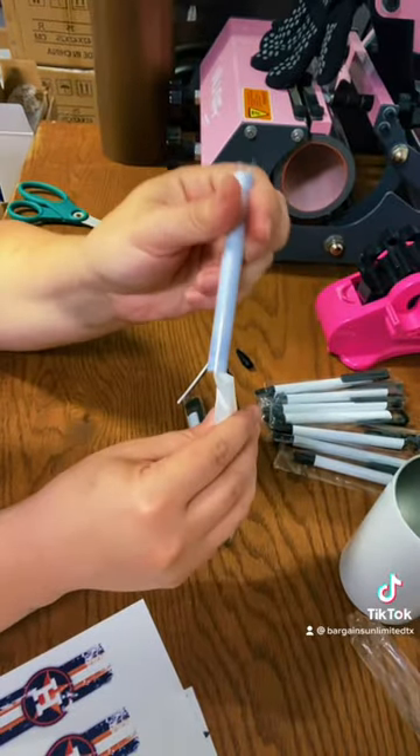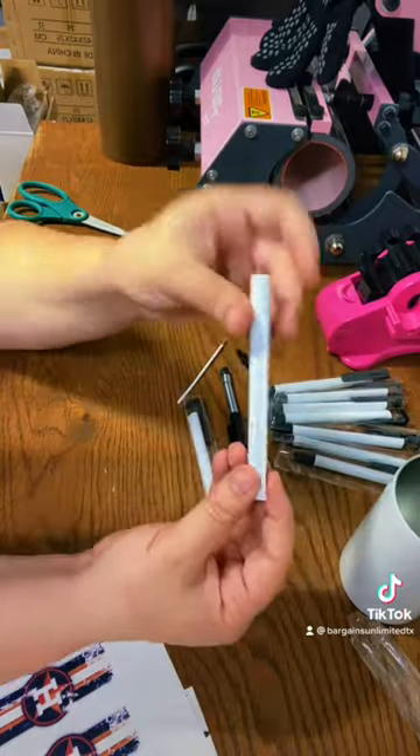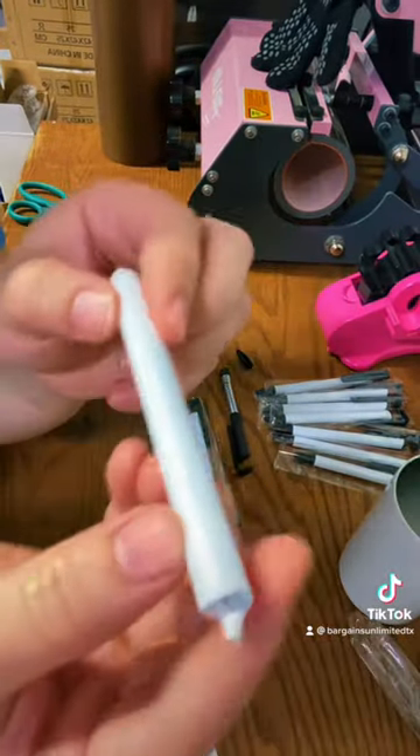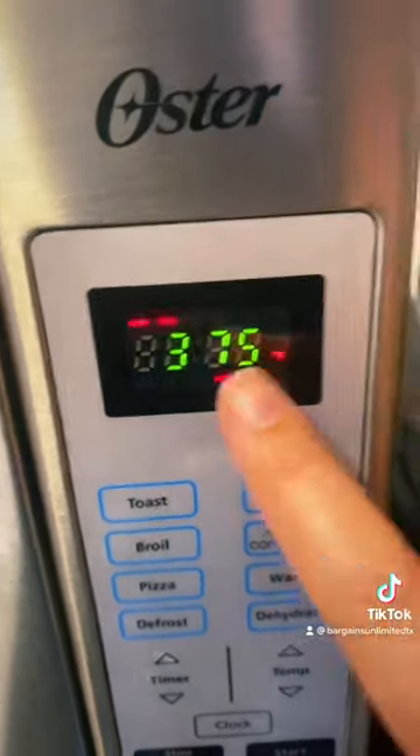Now here's the shrink wrap. I'm going to shrink wrap this real quick with my heat gun. This is what it's going to look like after — it's all shrink wrapped and it's ready to put in the oven. I do turbo convection at 375°F and bake it for four minutes inside my convection oven.